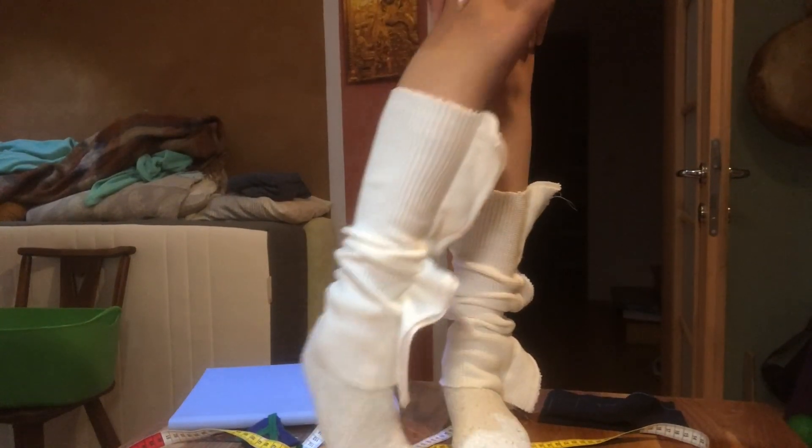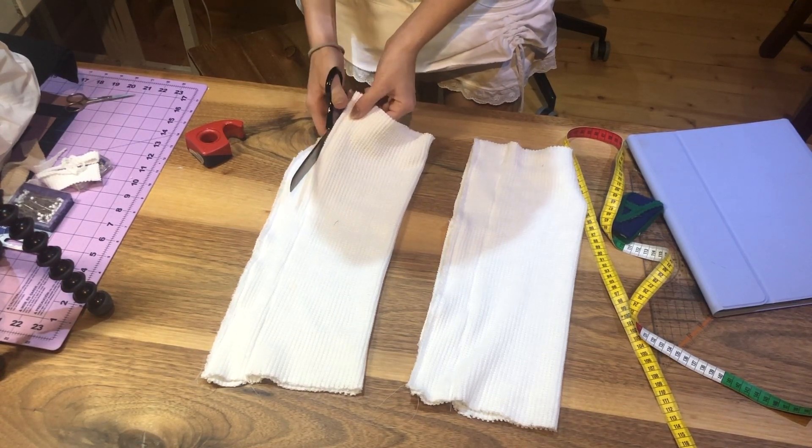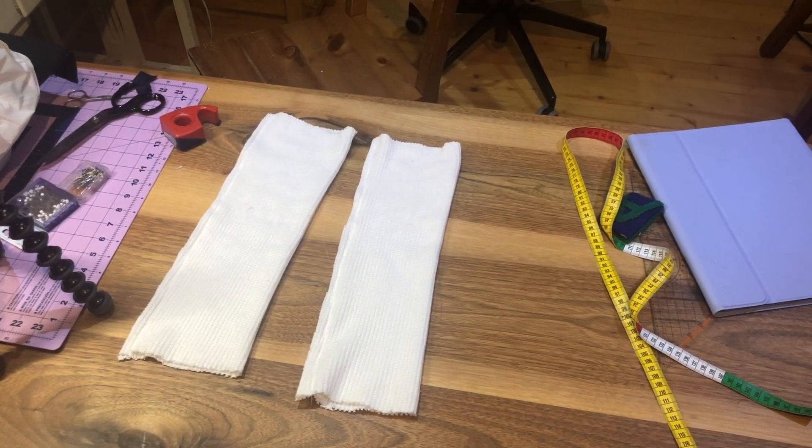This is what both of them look like now. The next step is to cut off the excess seam allowance — cut off one centimeter, or a quarter of an inch, next to the seam. And we're almost done!